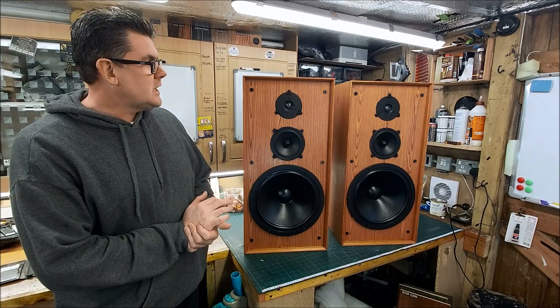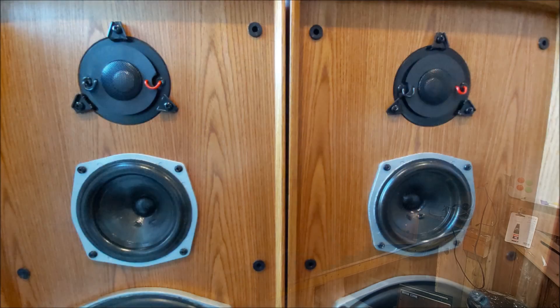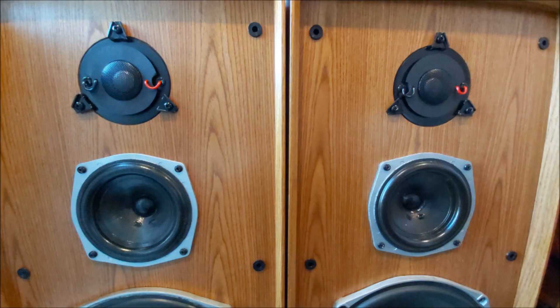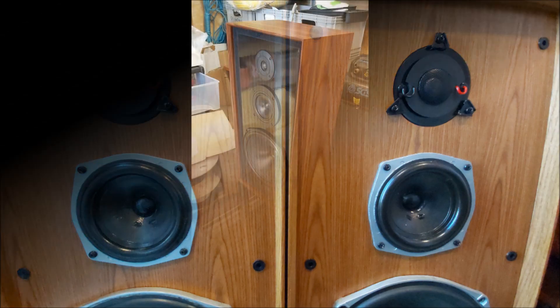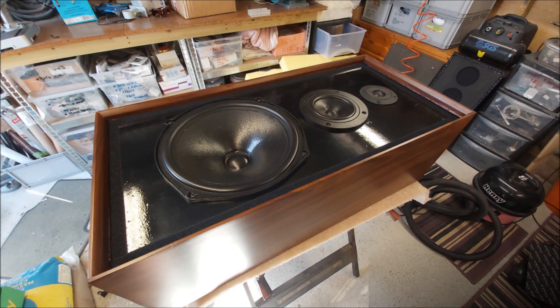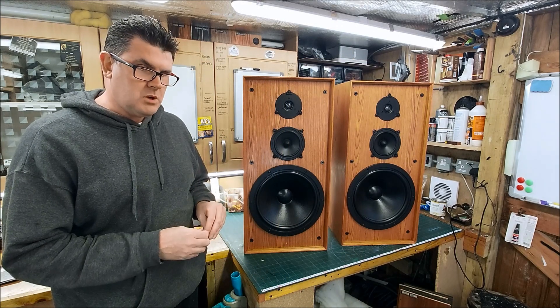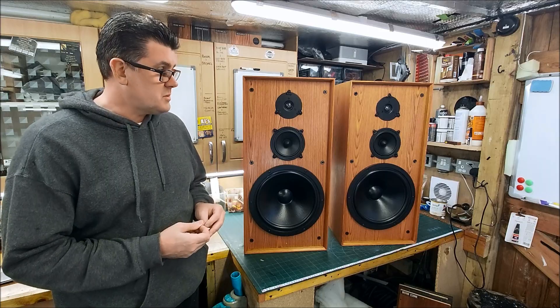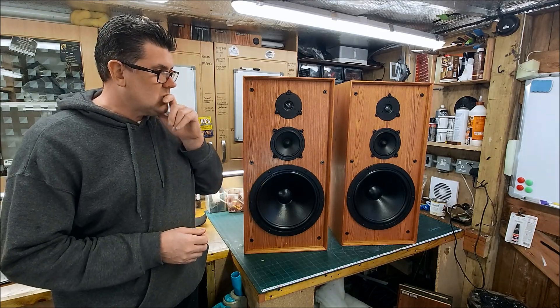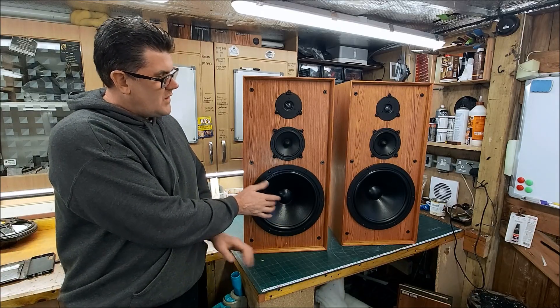There's not a Ditton 44 out there like this, and that's a really good thing. This is probably the fourth pair of 44s that I've customized and reinvented. I did want to find a use for these woofers — it just sounds right, and it's turned out well.